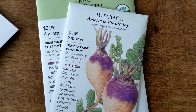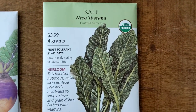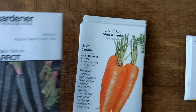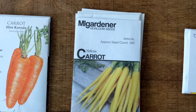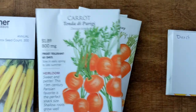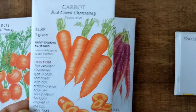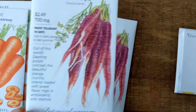I heard that parsnips take so long — the back of the pack said four months — so I've been racking my brain on where to plant them. I also have rutabaga, which I've never eaten. We absolutely love kale. I'm so excited about these black carrots — black is my favorite color and it just seems so cool to eat a black carrot. I got so many different variations of carrots: the Red Core, and the Cosmic Purple — I got a couple packs of those because a purple carrot just seems so fun.